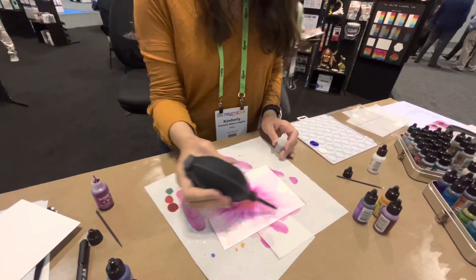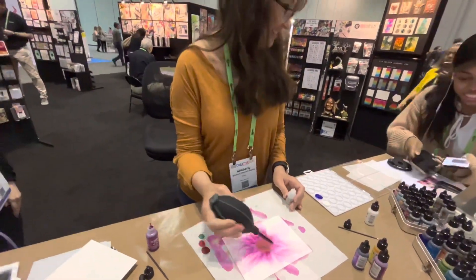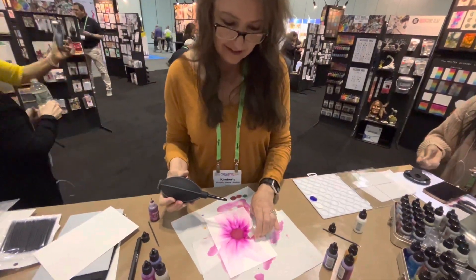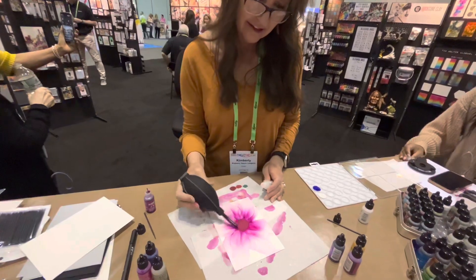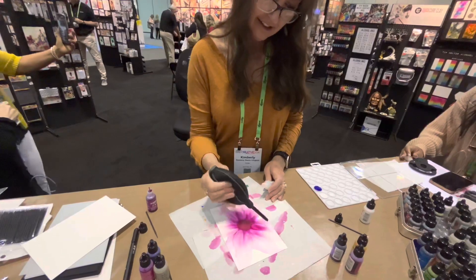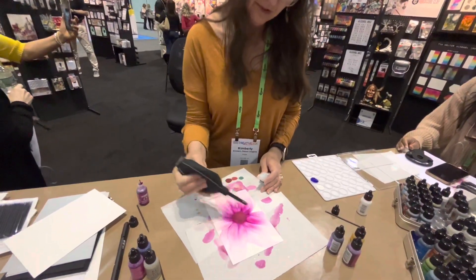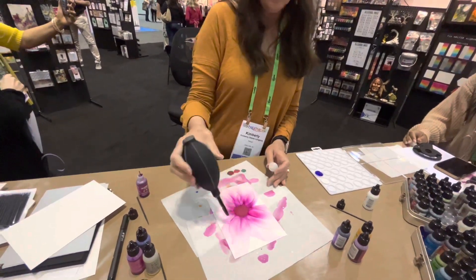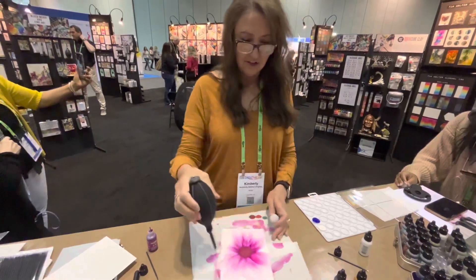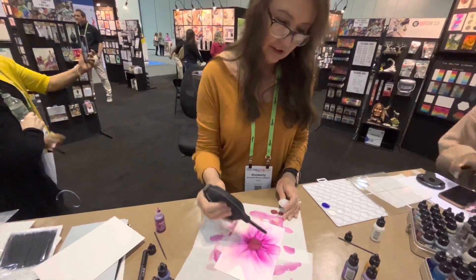Stunning. Thank you. These colors are so pretty — even just one color, that's just one drop, maybe two or three little drops of ink, and you can get this entire painting just from a little bit of ink. That's how far it goes.